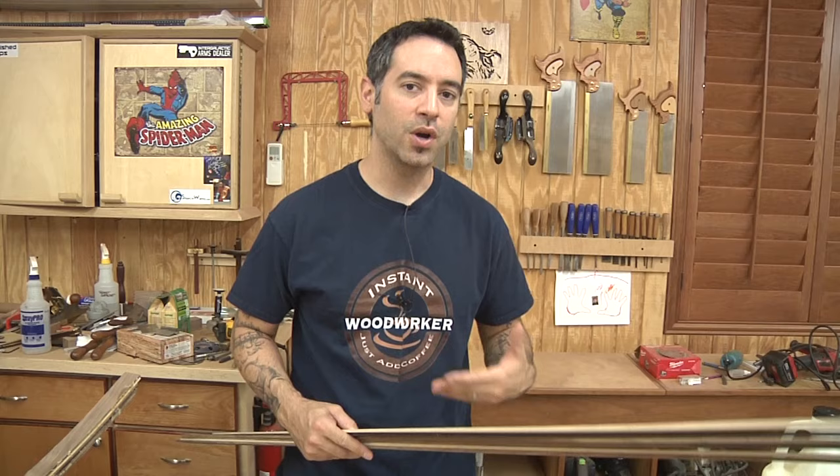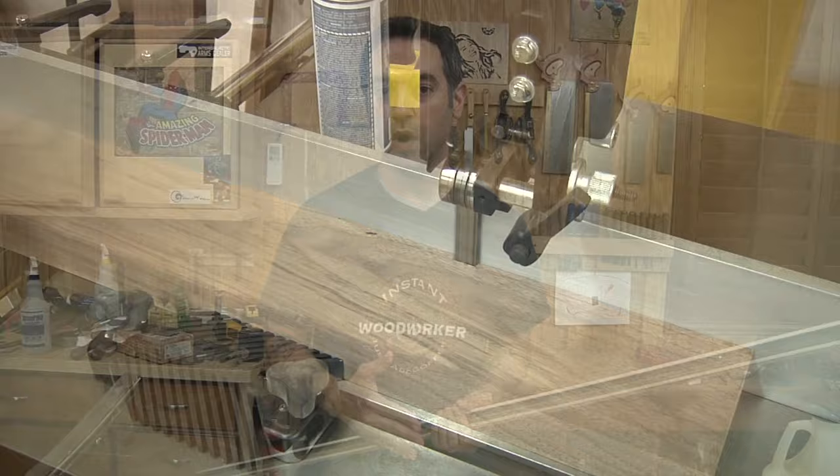The band saw is typically the way that we would do this, because it's a nice thin blade, it conserves material, and it's built for this kind of re-saw work. But not everyone has a band saw, so let me show you a cool and safe way to do it using the table saw.